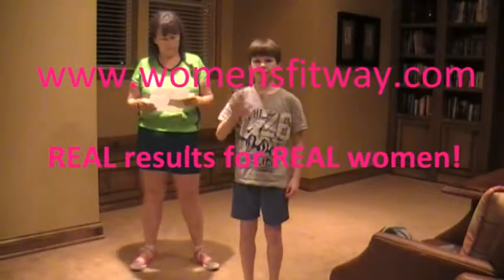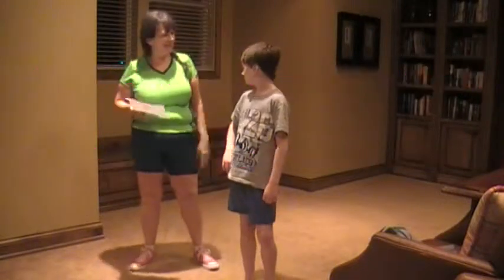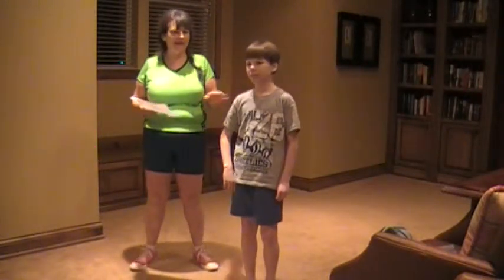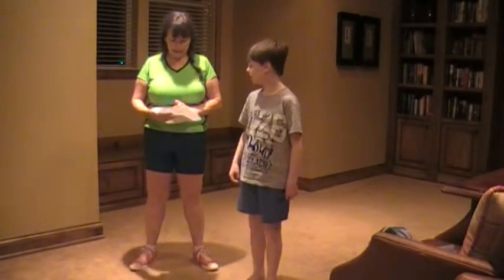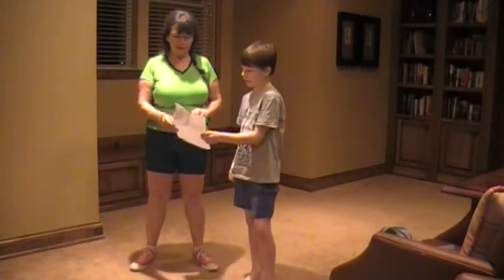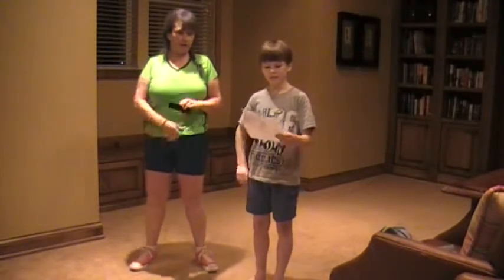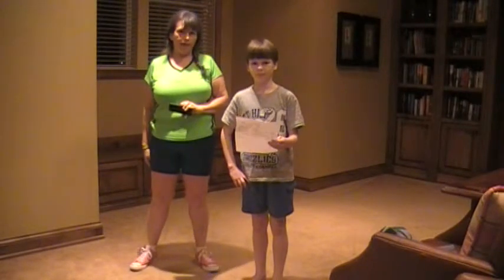Hi everybody, welcome back to Women's Fitway, womensfitway.com. Friends, we have today my workout buddy's back! We have what's going to be a little bit of a challenging workout — they always kind of are here on womensfitway.com — challenging equals really good for us and really good results in the fitness goals that we have.